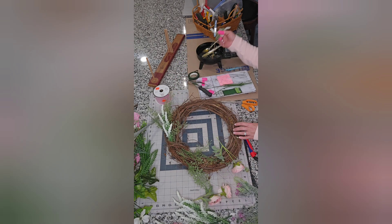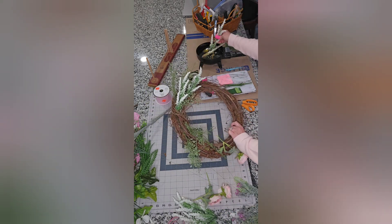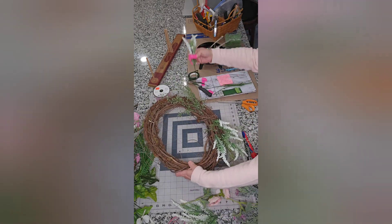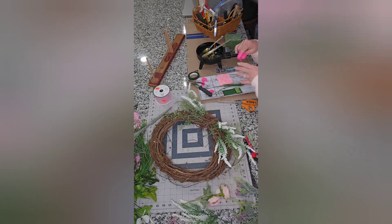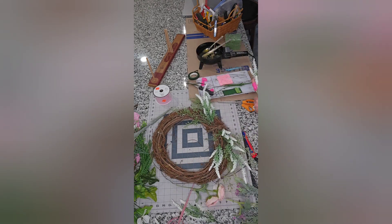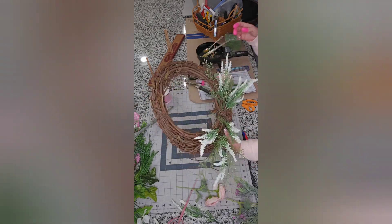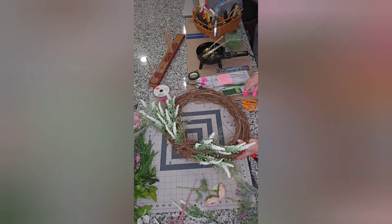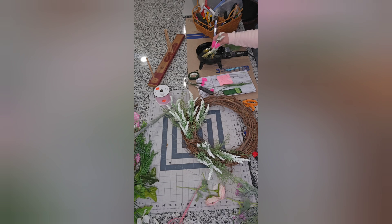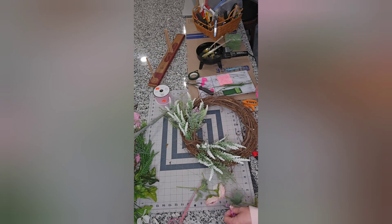Now I'm going in with that fun white bush that I picked up from the Dollar General — I really loved working with this stuff, it was very easy to work with and I just thought it was beautiful. Whatever I do at the top I'm going to do at the bottom, and I pick it up and look at the wreath as I go to see where I want to place my next piece. It's coming along folks, trust the process! I decided I wanted to add a little bit more of this white bush, so I'm going in with even amounts on the top and the bottom.